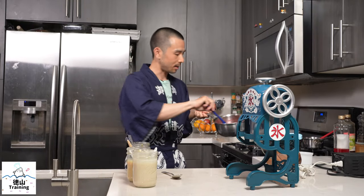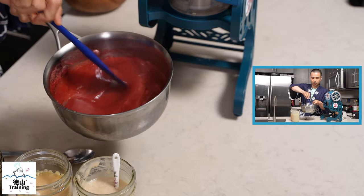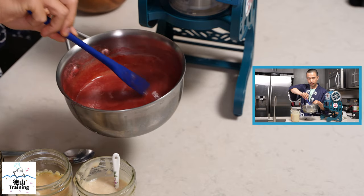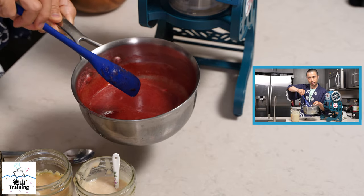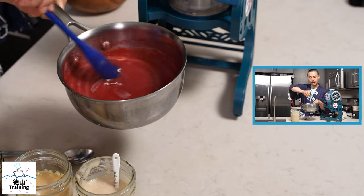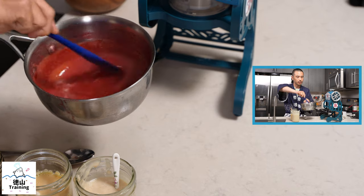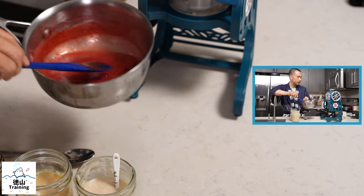Here's how this strawberry syrup looks. This is about one pound of strawberries, about a half cup of sugar, three quarters cup of water, and a couple tablespoons of amakoji. I'm just reducing it until it's a little bit thicker — it's a little bit watery still.